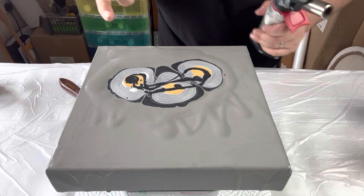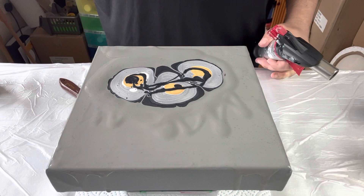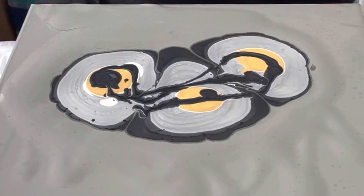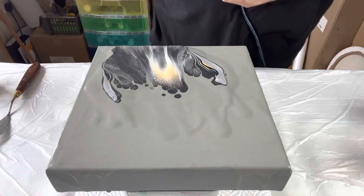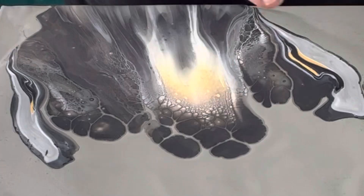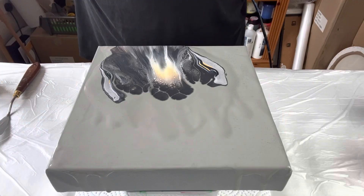So three puddles of paint. I'm going to use my torch to get rid of the air bubbles — I'm going to blow downwards and then fan out. Oh wow, look at this — all these cells here. That's because I've used two metallic colours.